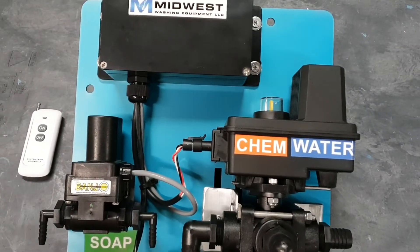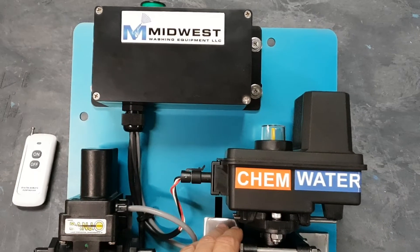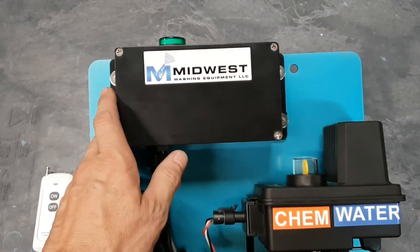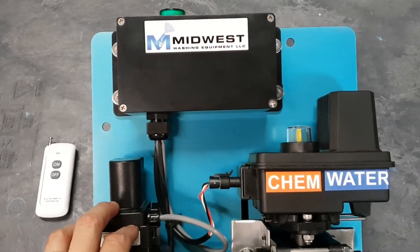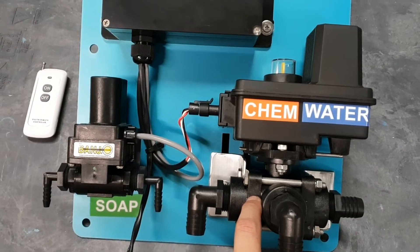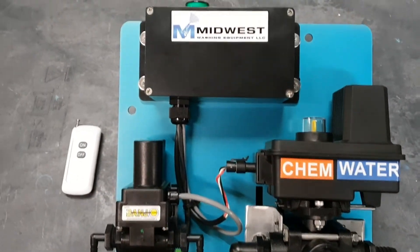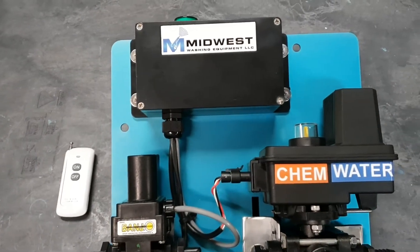Everything is mounted on an aluminum plate. We have aluminum brackets, stainless steel fasteners, polypropylene valves, polypropylene balls inside the valves — everything constructed with corrosion resistance in mind and weatherproof.